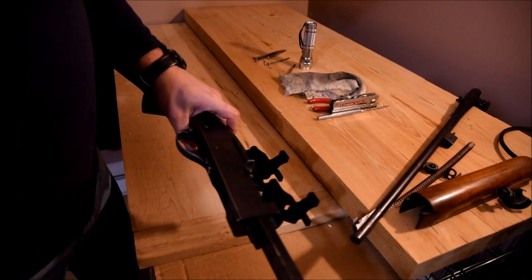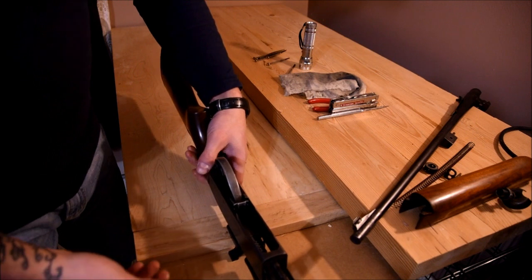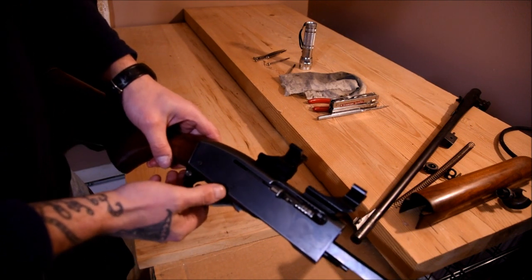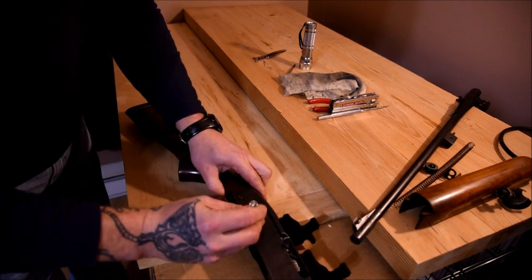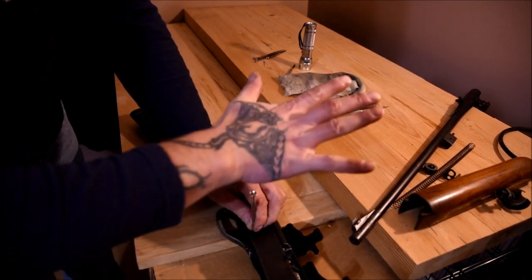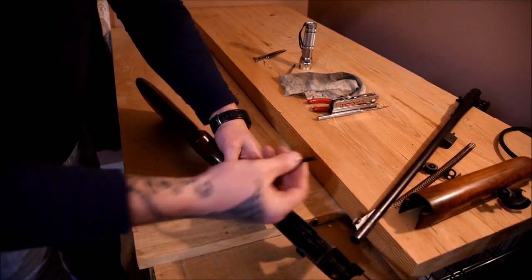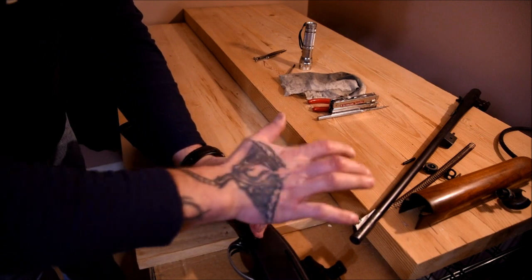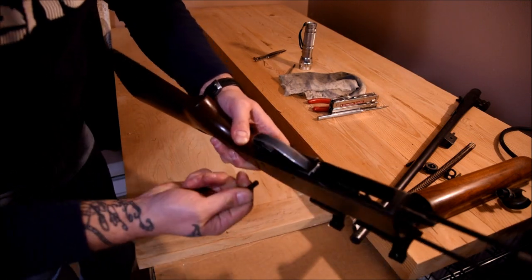Next up, your slide and your bolt all still remain inside the gun. Next we'll remove the trigger mechanism. There are two small pins — one here and one here — they just pop out with not much force. There's that one, and now the rear one — there's that one.